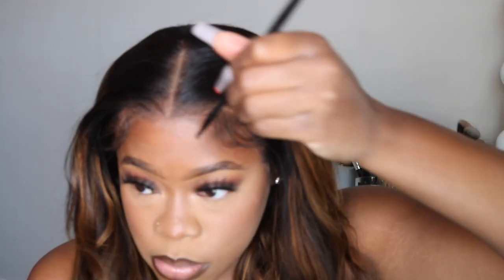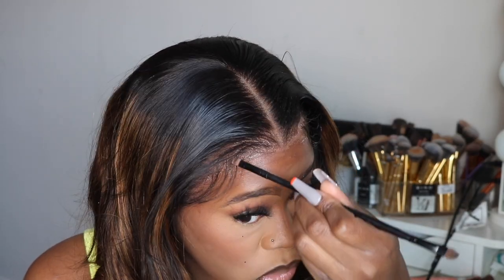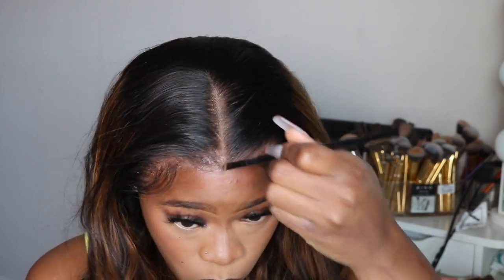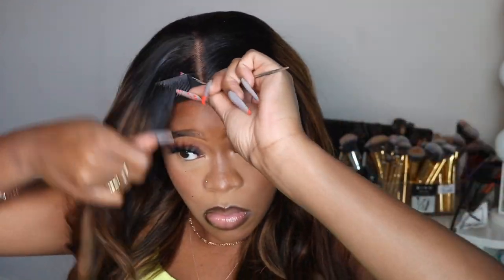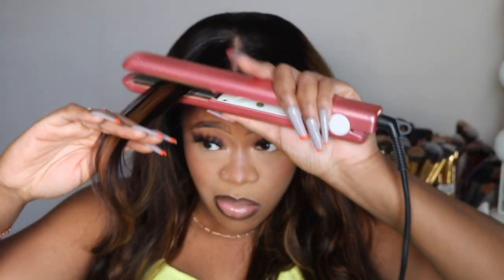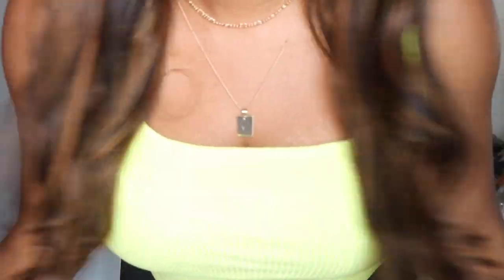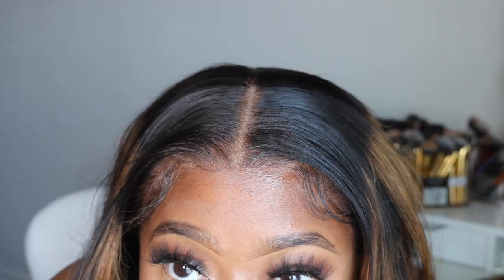That's pretty much all of my steps with installing my wig. Let me know what you guys think about this unit in the comment section below — I would love to hear your thoughts. I absolutely love this wig. I wore it all week when I installed it, and it wore so well. No shedding, no tangling. I just revamped the curls each day when I got ready to head out. I got so many compliments on this wig — it's definitely one you want to add to your collection.